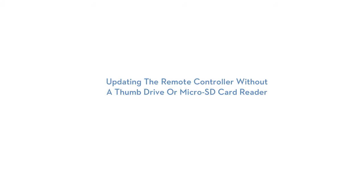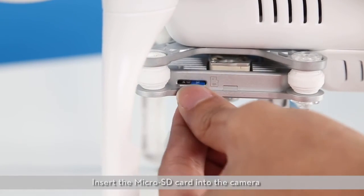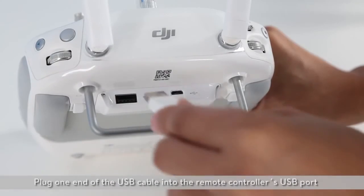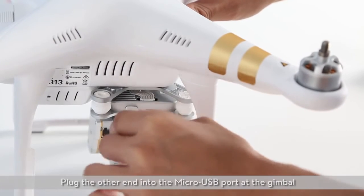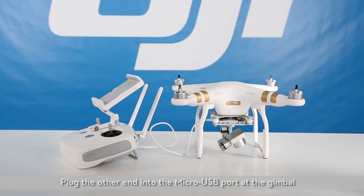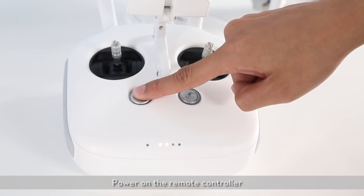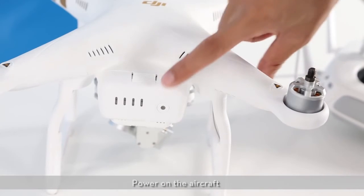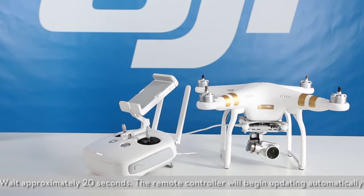Updating the remote controller without a thumb drive or microSD card reader. Insert the microSD card into the camera. Plug one end of the USB cable into the remote controller's USB port and plug the other end into the micro USB port of the gimbal. Power on the remote controller, then power on the aircraft. Wait approximately 20 seconds and the remote controller will begin updating automatically.